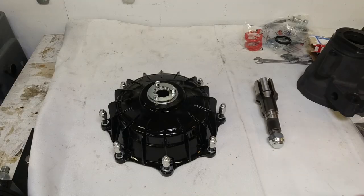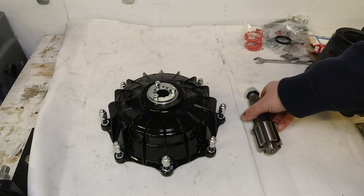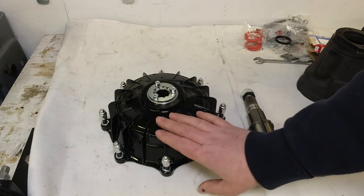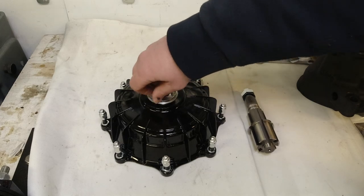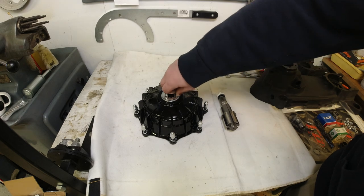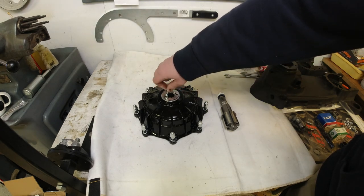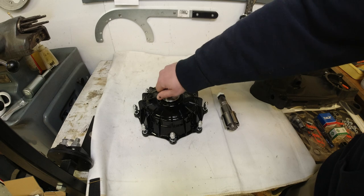Now let's have a look at the multi-spline layshaft and I'll talk you through it. So this is the Casa Performance Octopus layshaft kit. This is the multi-spline version. The hub only comes in a powder-coated grey, but as you can see this one is black because I've painted it to match the black case I'm building for the SST 265.